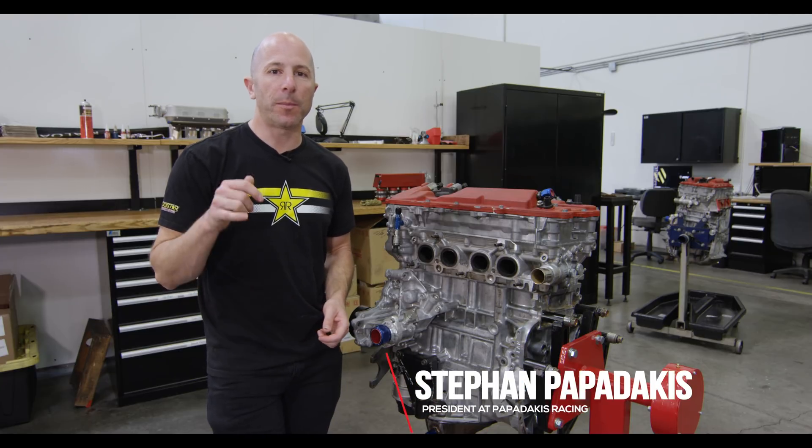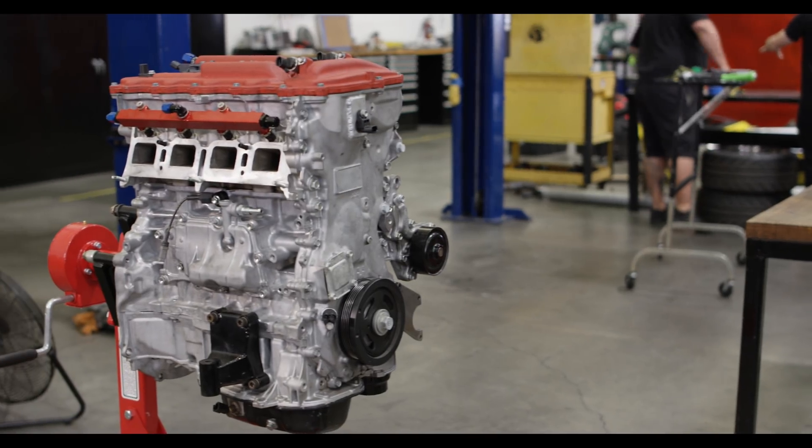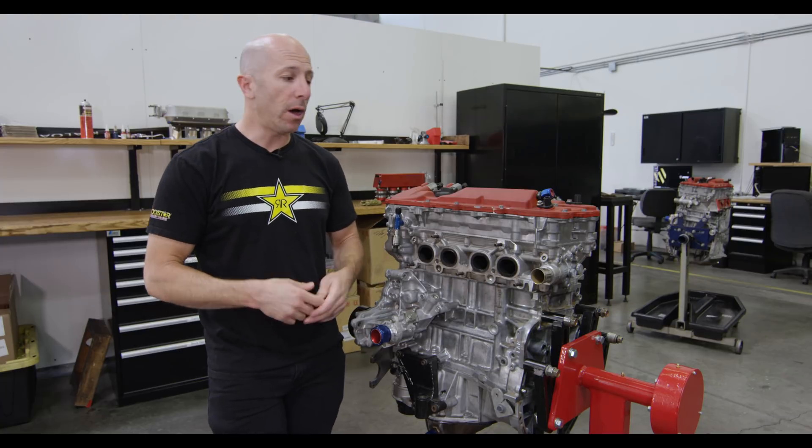Hi, I'm Stefan Papadakis. We're here at Papadakis Racing in Hawthorne, California. I'm standing in front of a thousand horsepower four-cylinder Toyota engine. We're gonna take it apart, inspect it, and we'll show you what we're looking for before we do a rebuild.